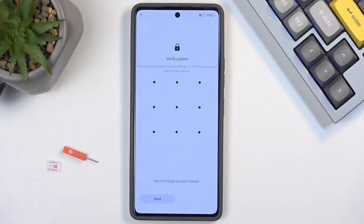Welcome. In front of me is a Techno POVA 6 Pro, and today I will show you how we can bypass the Google verification on this phone.